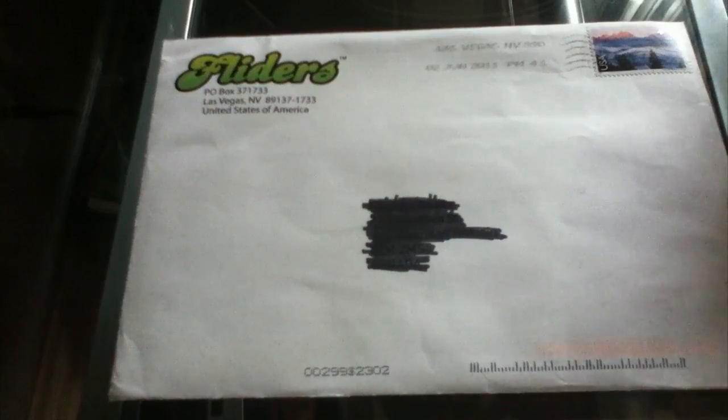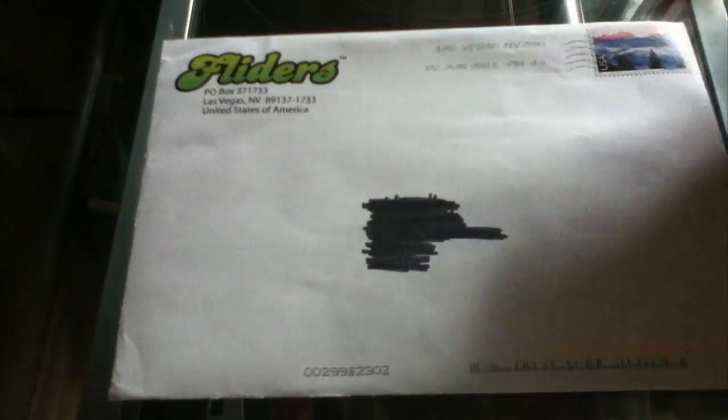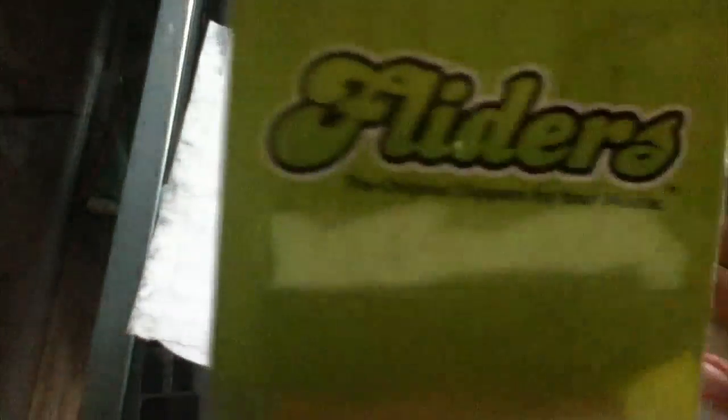The people over at Flyters were nice enough to send out a product to review, so let's take a look inside and see what they actually sent out. I've already pre-opened the package, and inside is the product itself, and on the back is what you will be using for your Magic Mouse. So let's put that off to the side and we'll come back to that.